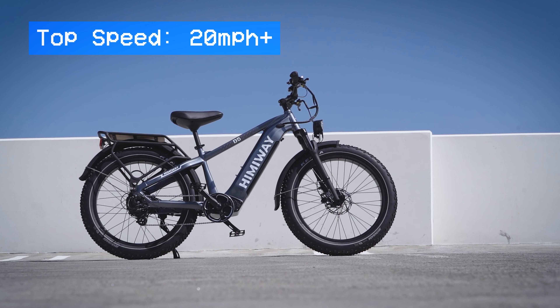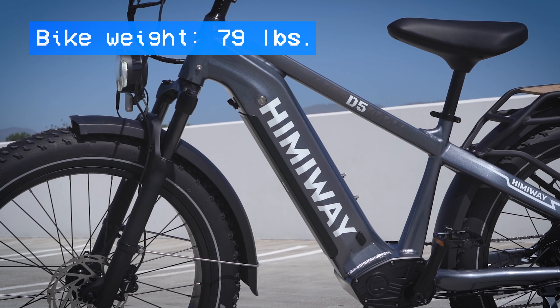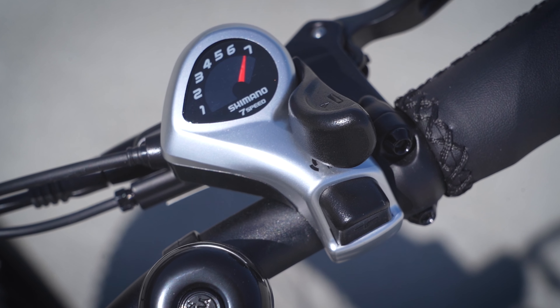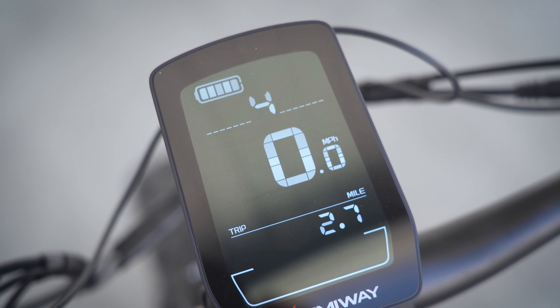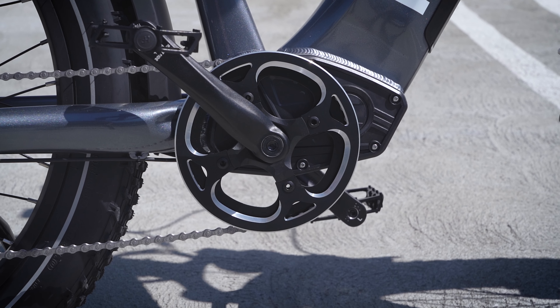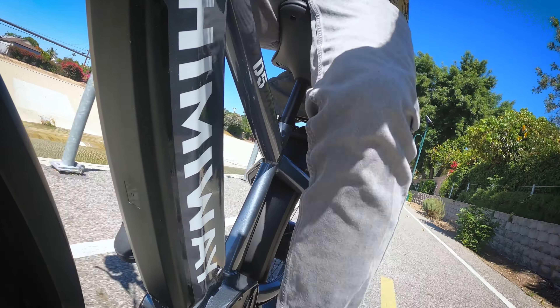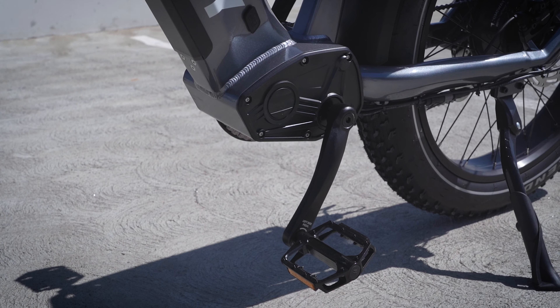They say it has a top speed of 20 miles per hour plus, which is a bit vague, so we'll test that out. It weighs in at a hefty 79 pounds, pretty typical for this type of bike, but what's not typical is the payload spec — it can hold up to 400 pounds. It's got the Shimano Altus seven-speed drivetrain, which is what you'll often see on bikes at this price point. It's got five different pedal assist modes, a battery indicator, speed display, and trip odometer. This one has a torque sensor, which detects the force of your pedaling and tells the motor how much power to apply, resulting in a bike that feels more natural — more like a regular bike instead of a moped. A lot of cheaper e-bikes come with a cadence sensor that simply turns the motor on or off when it detects pedaling, and that can often feel like an on-off switch.